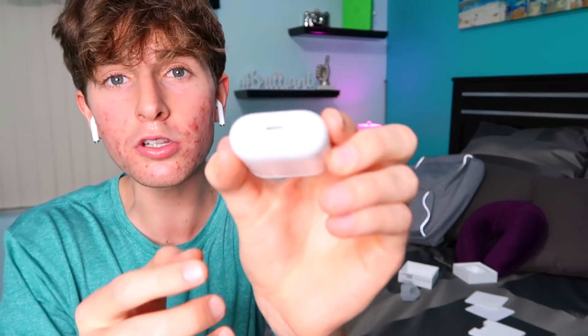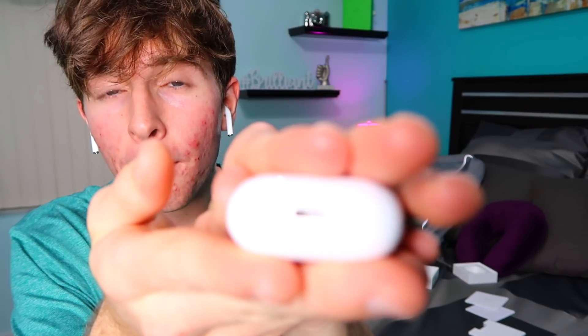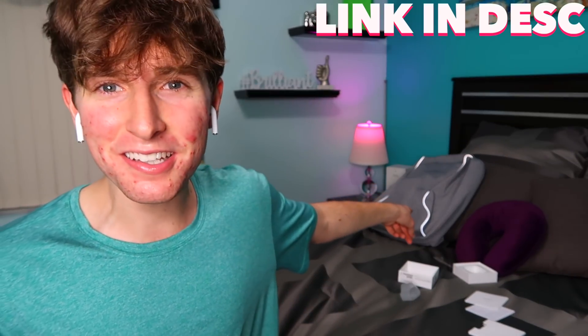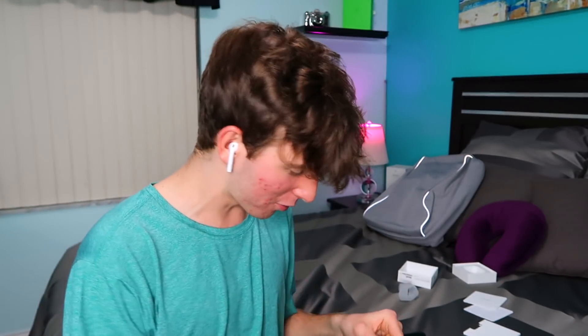Oh, you charge it through there — just like my mom's Apple Pencil, charges the same way. This is crazy. It's so distracting with the music. It's really distracting with the tunes. I kind of look like a girl with the earrings but it sounds so good, it sounds so cool.